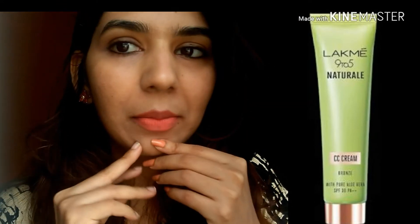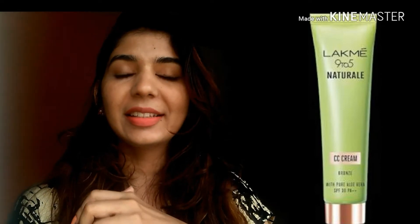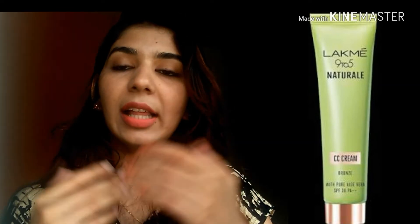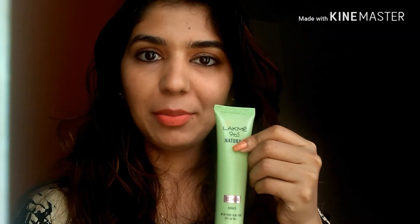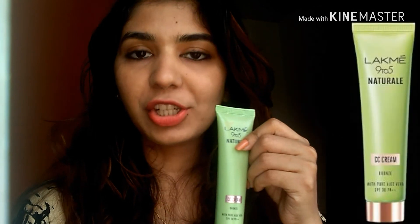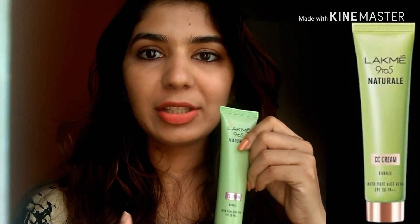You can see it is giving me some glow to my skin. It blends well and has a fragrance of aloe vera — quite a lot of perfume smell. It is quite good. It gives a bright look. It is a normal CC cream; we don't have full foundation-level coverage, but we don't have imperfections either.